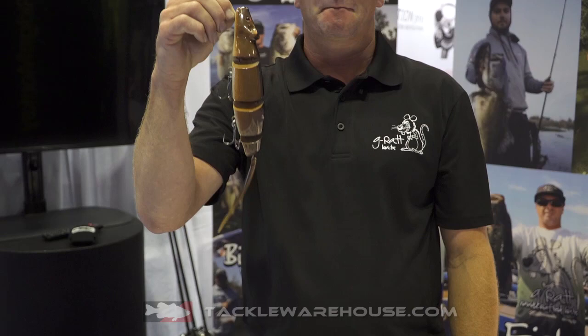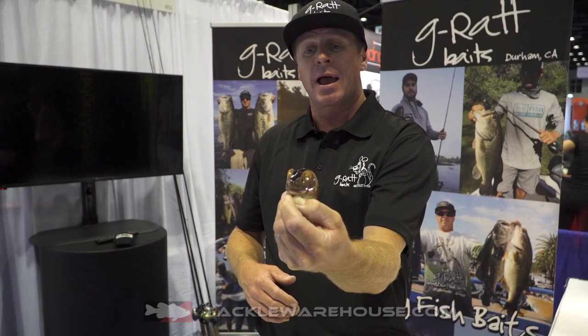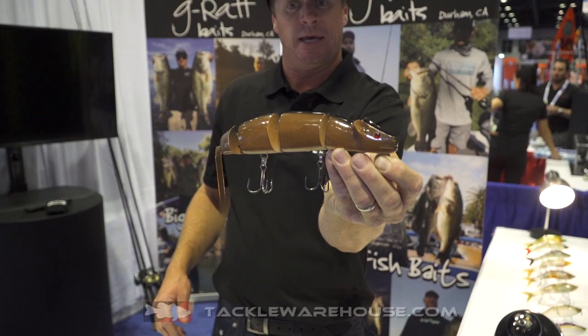This rat is an awesome bait to get big bites — and I mean big bites — covering water, fishing it over flooded hydrilla, grass flats, around cover, anywhere that you think there's a big one lurking. This bait right here is going to really draw you a bite that you might not imagine getting. This will catch you a personal best type of bait.